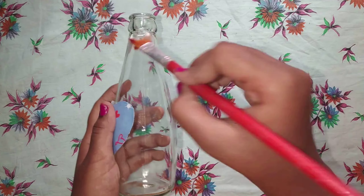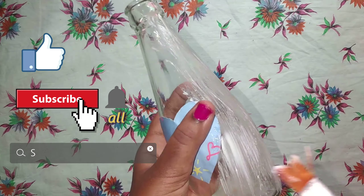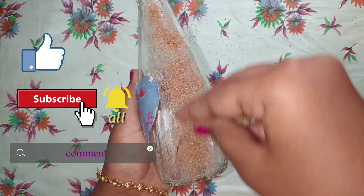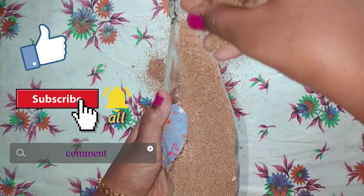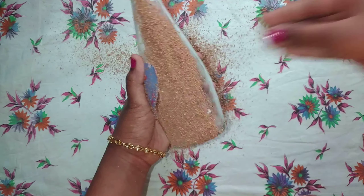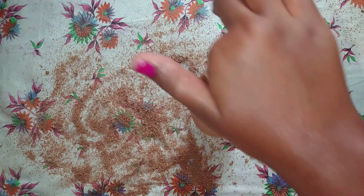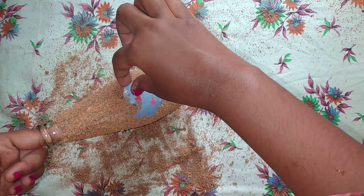Now apply some glue to the entire bottle and sprinkle some coconut powder on it. I will show you after finishing the whole glass bottle. This is how it looks like — remove the sticker before leaving it to dry.